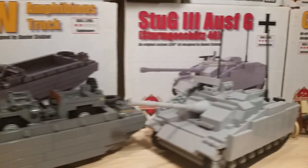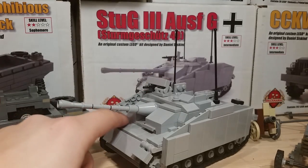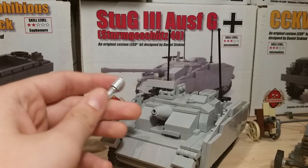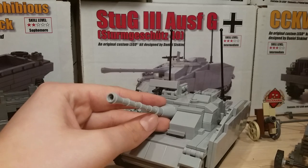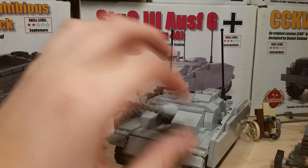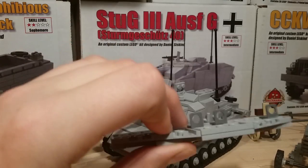Next to that is my second Brick Mania kit — this is an old one, this is a Stug III. It's a really fun kit; it has an interior, well not that much detail, but it's enough for decent playability. Unlike the gun, which just falls off easily — but whatever, it's a Brick Mania kit, it's not really for playability, it's just for the looks. They did get the look of the Stug III on this. The side armor does come off with these pieces right here.